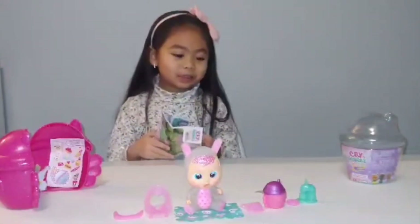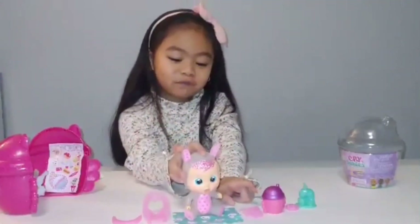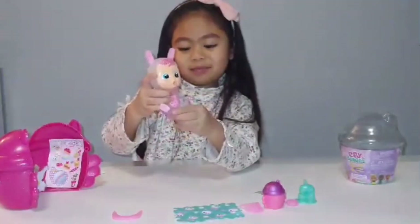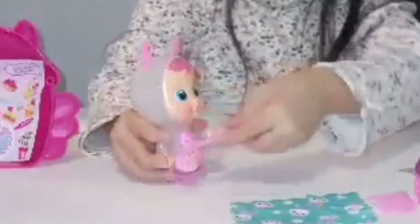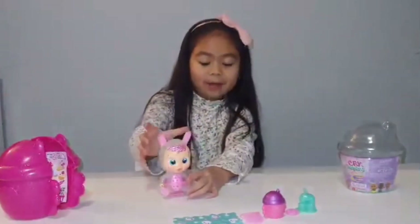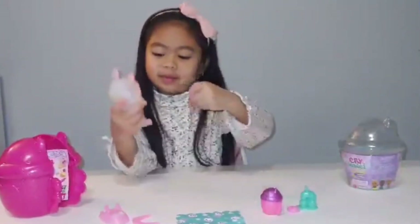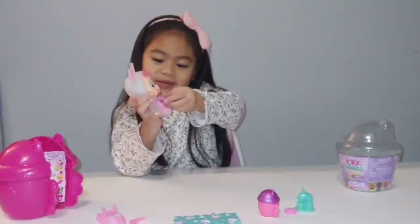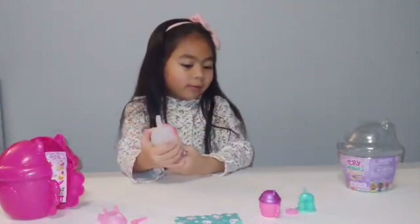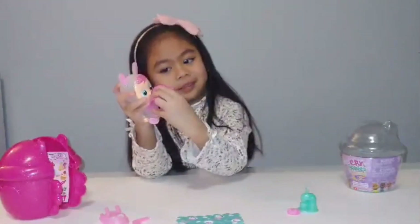Now I'm going to show you how to put on the things. So first, I'm going to do this one — what you're going to do is put her in, and then put this. See what she looks like inside. Now I'm going to take her out first and put on the bib. Look at her — she looks so cute with her bib on! Now I'm going to put the bottle in her mouth — like that. See? And then you feed her, like that.